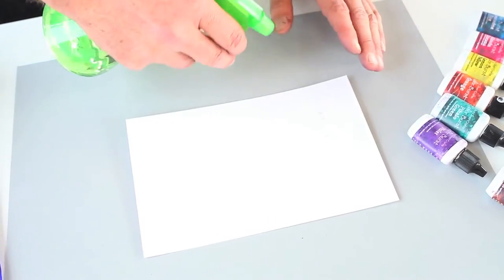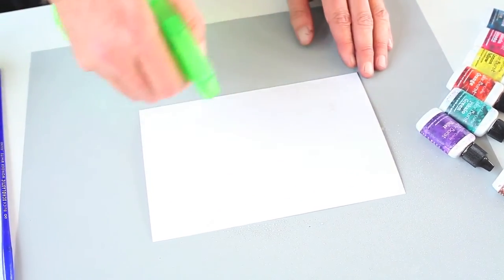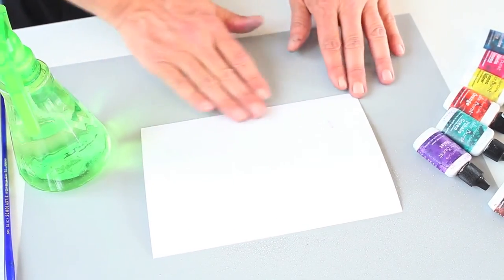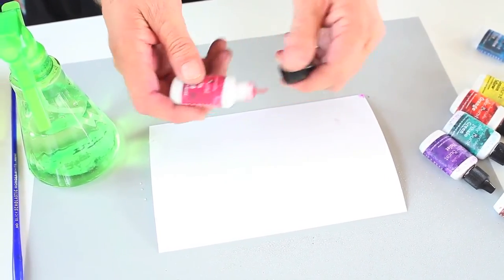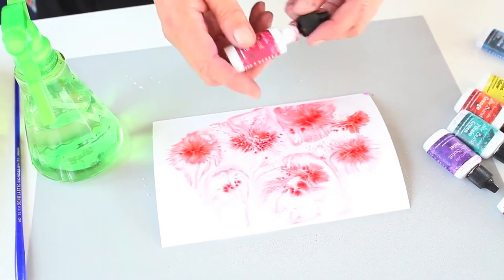The first thing I'm gonna do is spritz my watercolor paper with a good mist of water. I use a mister with an adjustable nozzle so I can control how much water goes on my paper. Then I'm gonna grab some Color Burst and just sprinkle Color Burst right on the cardstock and look how that color bursts all over your paper.